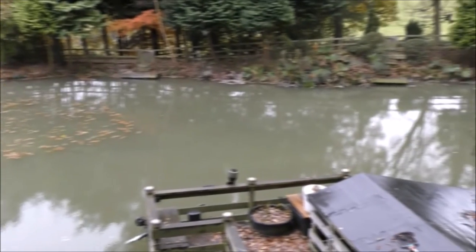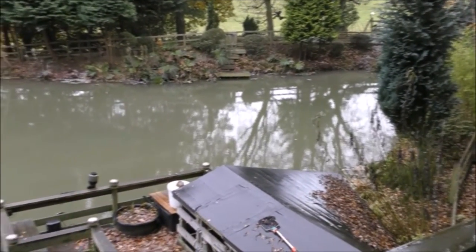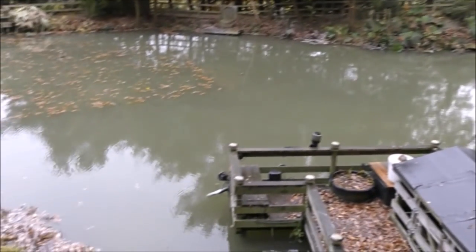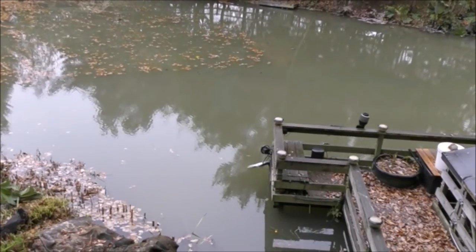Right, that's about half an hour after applying the last lot of clay. See how well it's distributed there. We've got a little spring coming in at the top which is helping to spread it out, and we've got the big pump just there which is on a timer, so that has really spread it about.